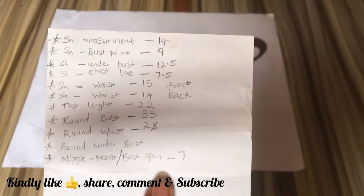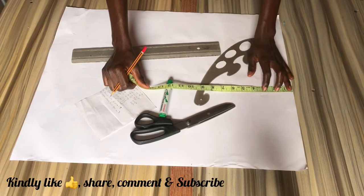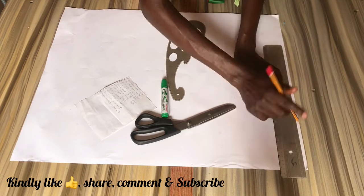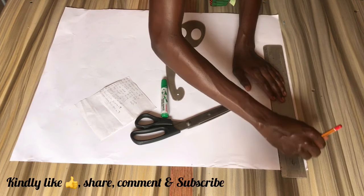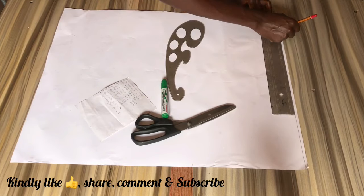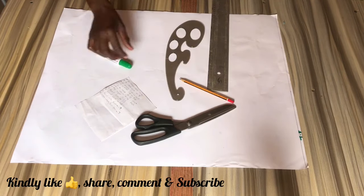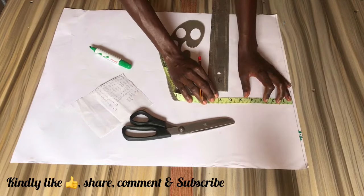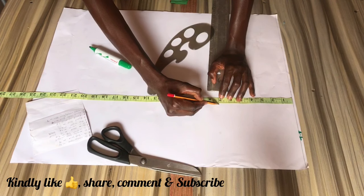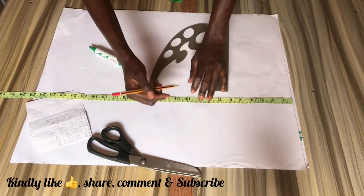To begin with this tutorial, these are the measurements you are going to be needing. First off, we're going to start by drawing a straight line on the horizon to indicate our start point, and I'm just going to label that as the shoulder line. From the shoulder line we are going to mark our shoulder to chest line, our shoulder to bust point measurement, our shoulder to under bust measurement, our shoulder to waist measurement, and our shoulder to top length measurement.